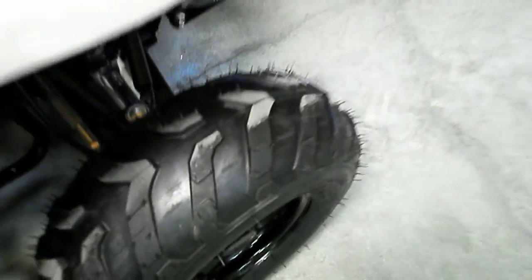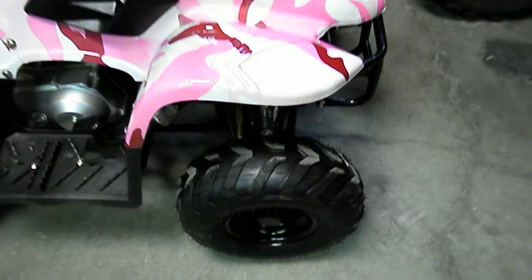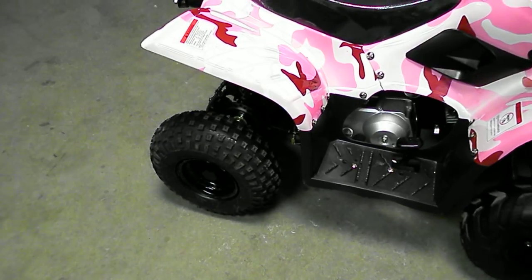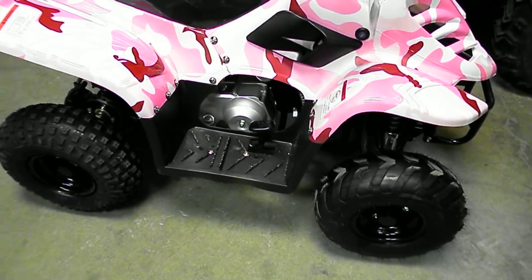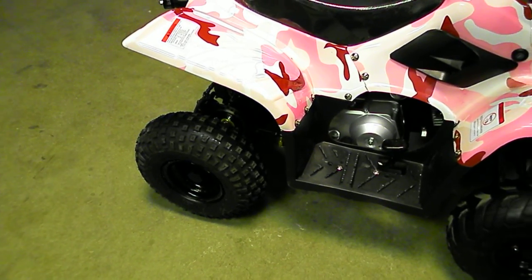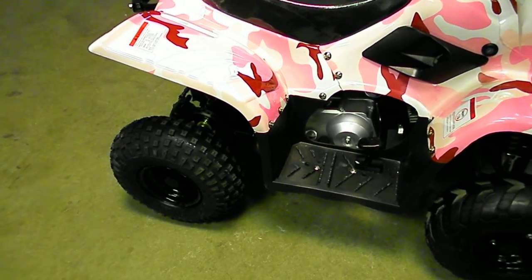The stock ones are a lot more solid — these are the Fred Flintstone tires that come on them stock. The aftermarket ones take a lot of vibration out, so it's better on the rider, and there's also less vibration going through the ATV, which helps the frames and some of the other parts from vibration problems.